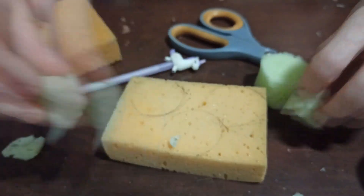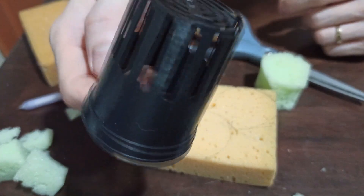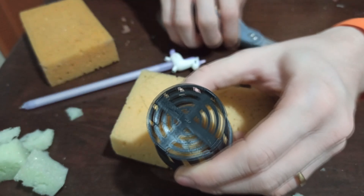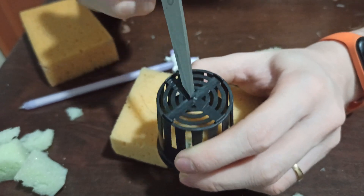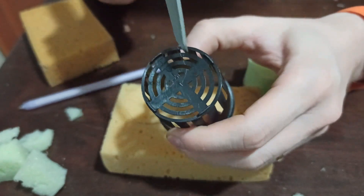Let's talk about this net pot. This is actually not good — I don't like this part here. So later on I'm going to cut a hole there so that the roots will get out of the net pot easier.